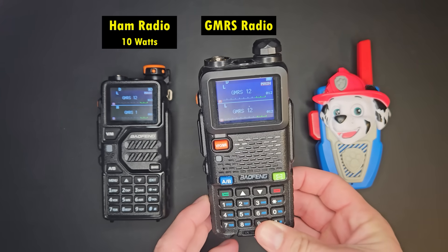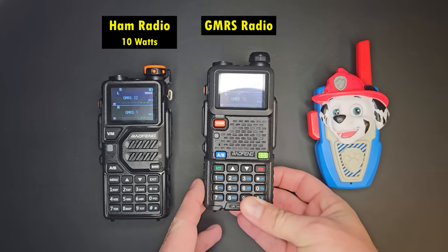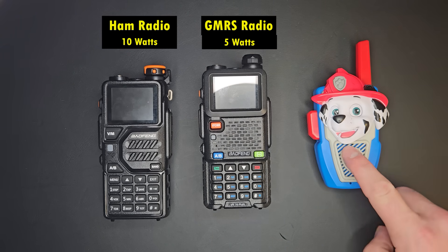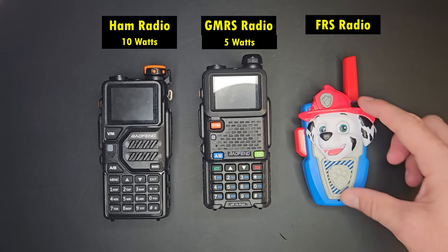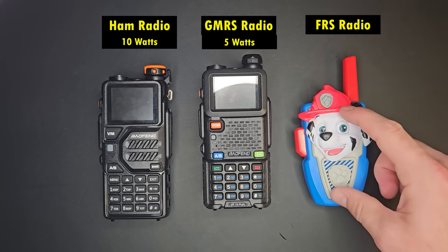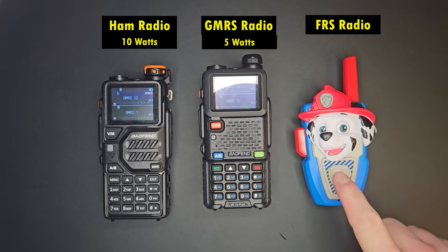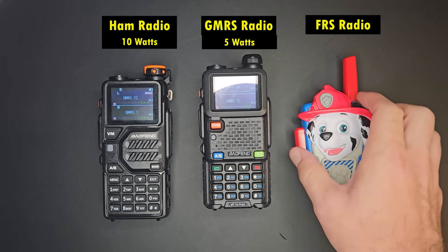You are still technically required to have a license just to transmit on the simplex channels. We're not talking about repeaters today — you will need a license to get on repeaters because people will ask for that license.